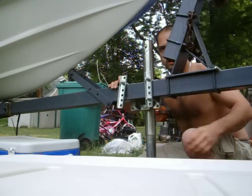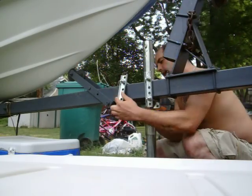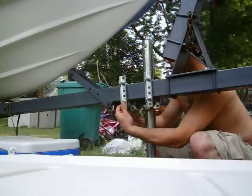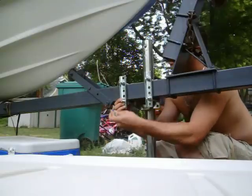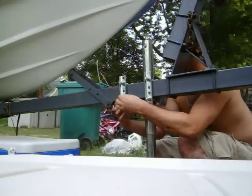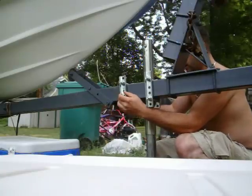I know this is a very simplistic video. Same deal — washer, lock washer. And remember, you can always move this if you don't like where it is.